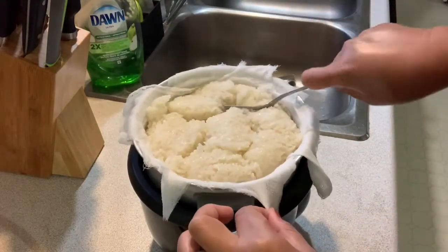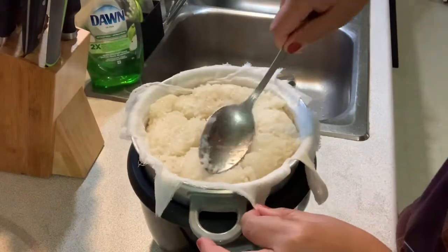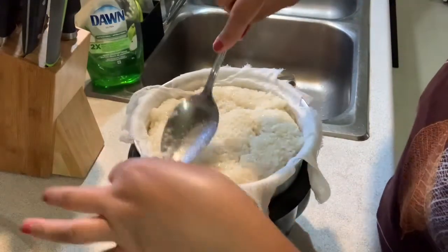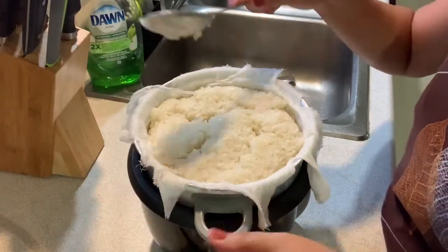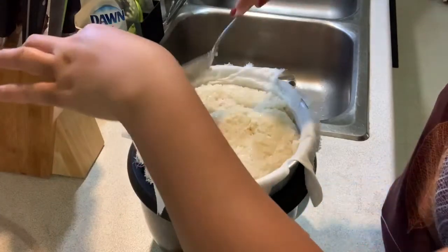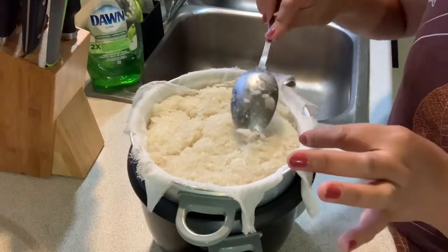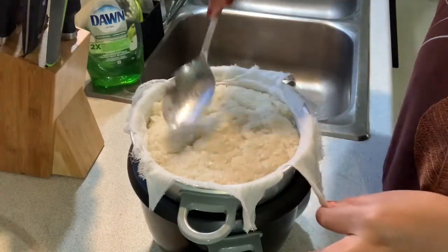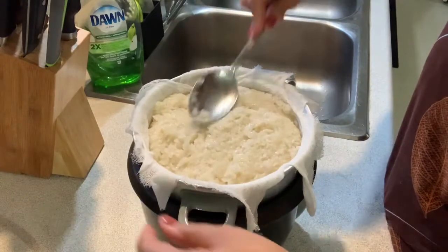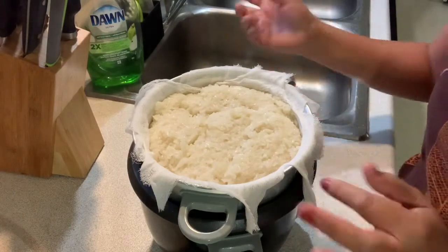Keep flipping until everything is done. Always check every couple of minutes — maybe five to ten minutes, check it again and flip again — until all the rice is fully cooked. Right now it's a little bit softer but it needs more time. In a few minutes I flip again and then I need to wait until it's done.